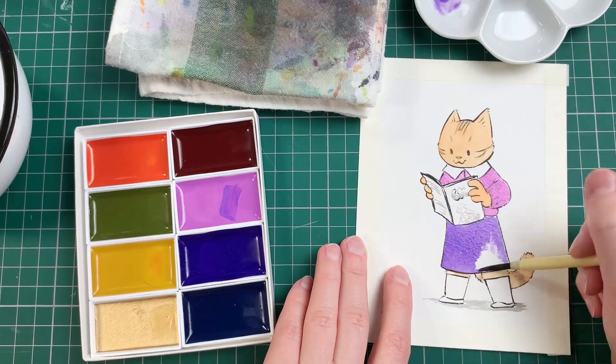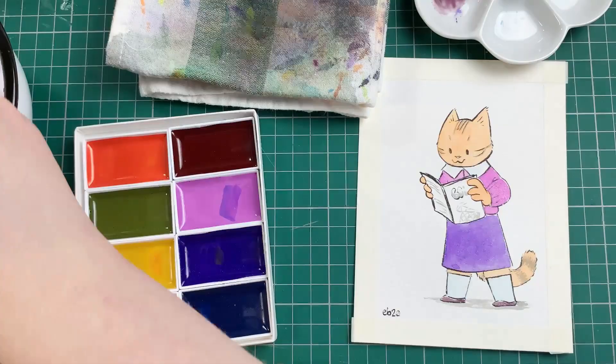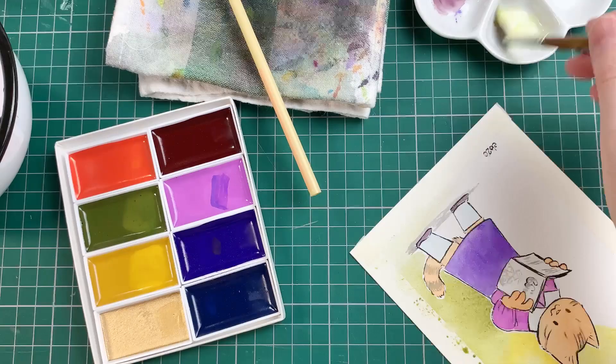To test out the paints, I drew three small pieces with cats that I tried to dress according to each of the decades of the paint sets. I painted each cat using only the colors from that set, which was a bit tricky for the 80s set. The brush is really nice with a decent capacity and a very good spring.